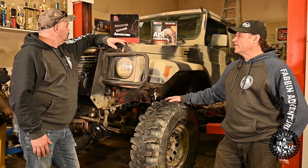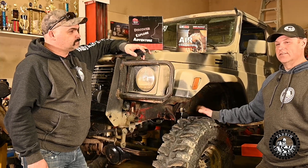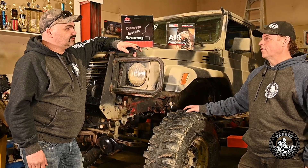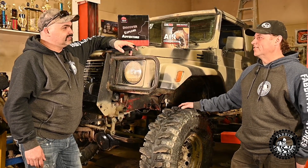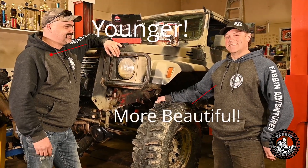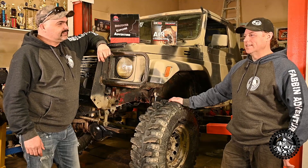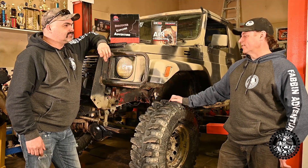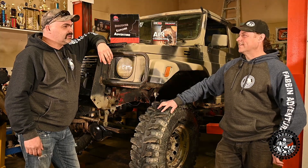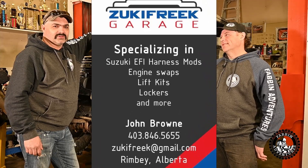Any future plans other than the lockers? Eventually I plan to four-link it, and maybe cut the frame, extend it, and do a four-speed auto. I'm too old for clutches — we're both getting old for clutches! I can't wait to see this bad boy in action on the Whipsaw. I've never wheeled in BC and I'm looking forward to meeting some of those characters. Rocks and traction is a whole lot different from Muskeg mud — I'm tired of mud.